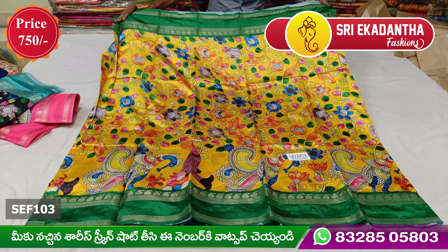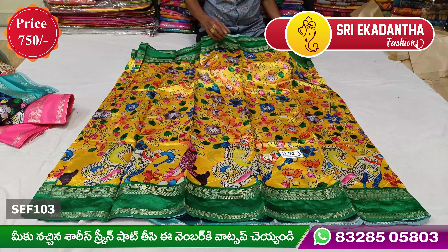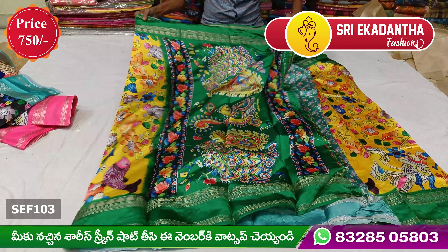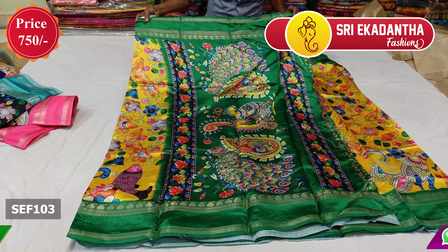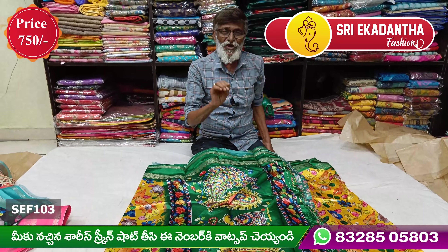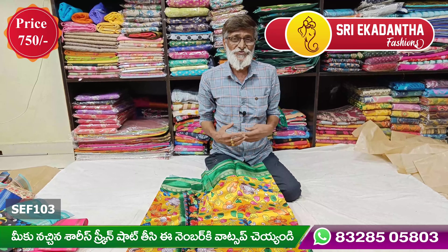Look at the same color. The sea green is 4 inches. The sea green color is very different. There is no contrast in the blouse. This blouse is done at 7 to 10 rupees. There is a gap border design.